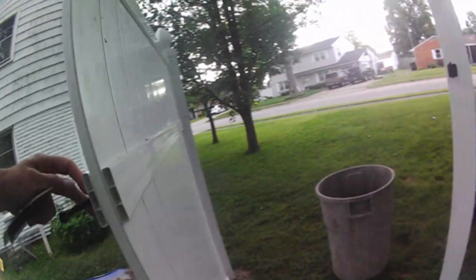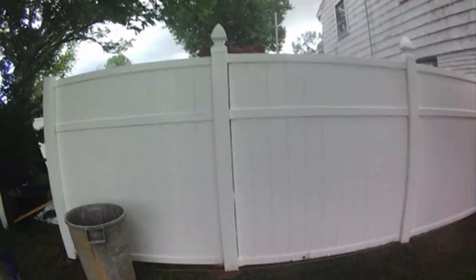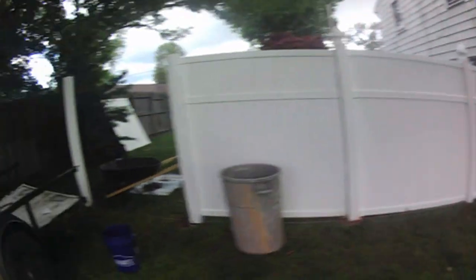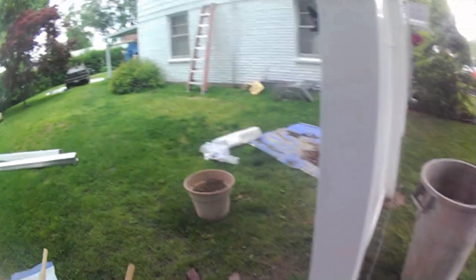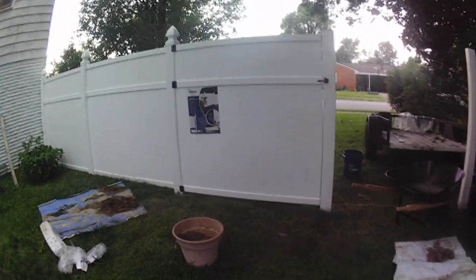I put a regular gate latch — just a couple bucks — and we have a latch on the gate. From a distance you don't really know there's a gate there, and that was my goal. Tonight we're going to hang the other panel right here and one more panel there to complete it. The opening isn't wide enough to drive a car through, but I can pull a boat through by swinging over and pulling straight under the carport.